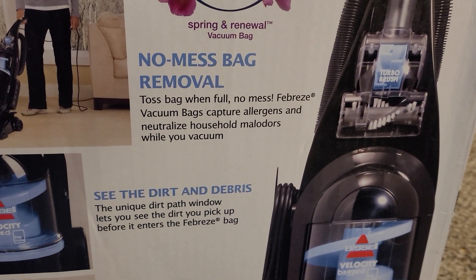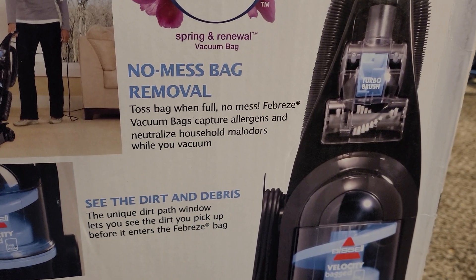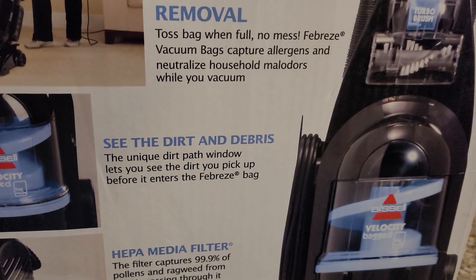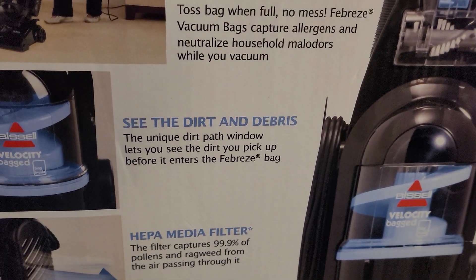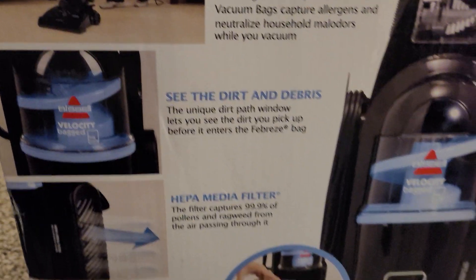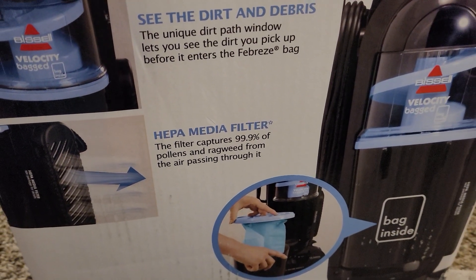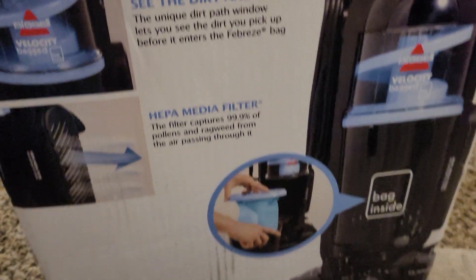No mess bag removal — toss bag when full, no mess. Febreze vacuum bags capture allergens and neutralize household malodors while you vacuum. See the dirt and debris — the unique dirt path window lets you see the dirt you pick up before it enters the Febreze bag. HEPA media filter — this filter captures 99.9% of pollens and ragweed from the air passing through it.